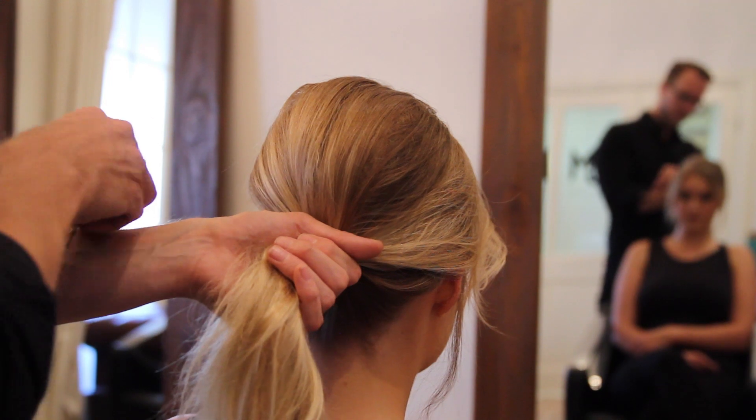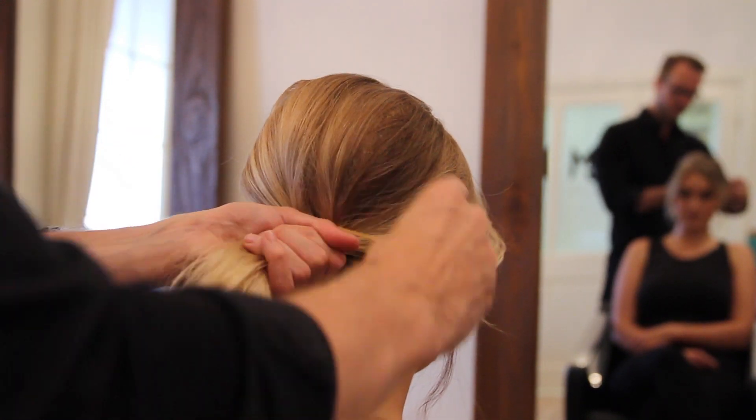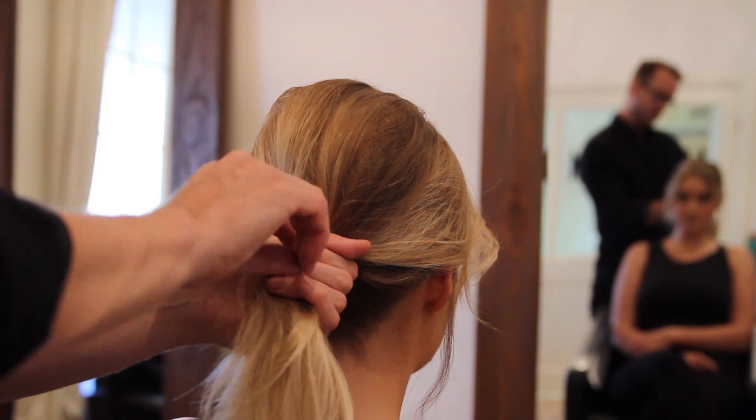Now that I've draped all this hair back to the original ponytail, I'm again going to secure two bobby pins on an elastic band.